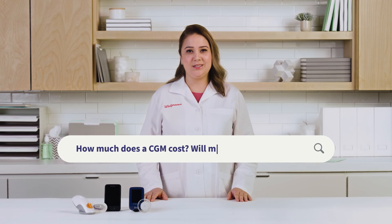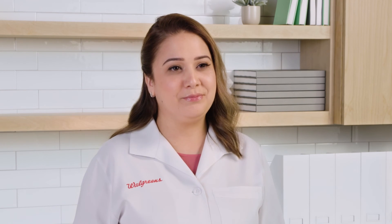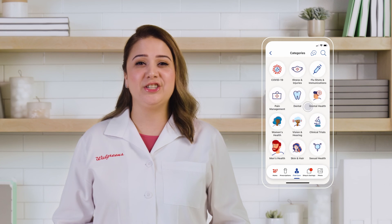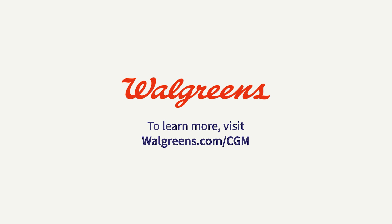How much does a CGM cost? Will my insurance cover it? What you pay for a CGM will vary depending on your insurance or Medicare coverage. The easiest way to find out is by contacting your insurance to see if you're covered. You can find these products and other diabetes services in the Find Care section of the Walgreens app and website, or go to walgreens.com/cgm to learn more.